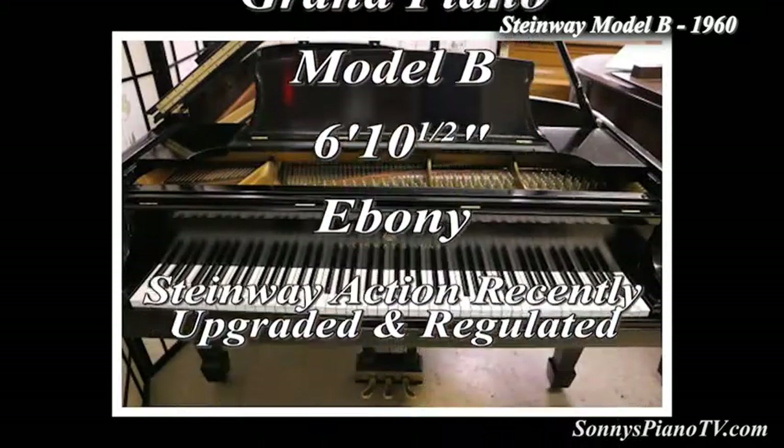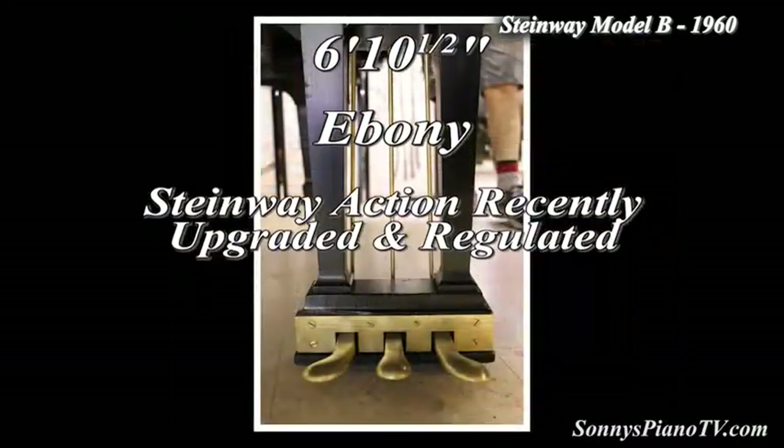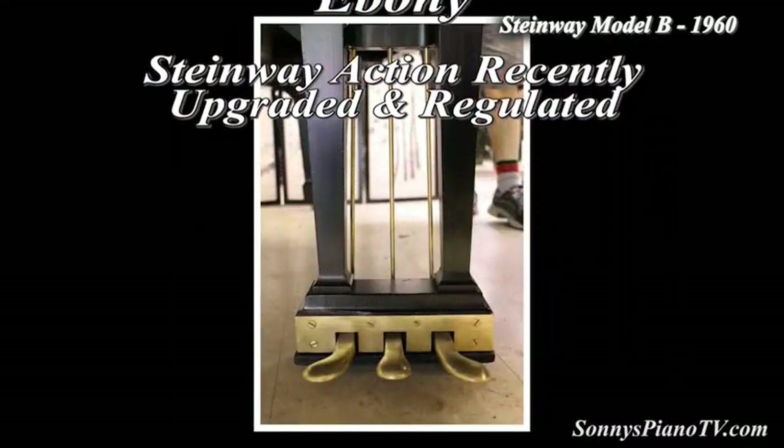This piano is going to make somebody very, very happy. I wonder who. Maybe it'll be you. Thanks for watching — we'll see you next time.